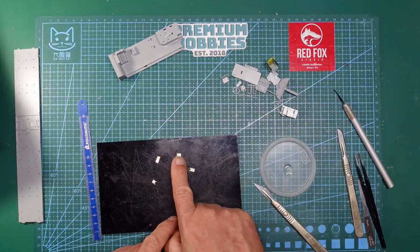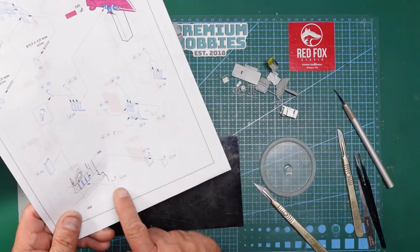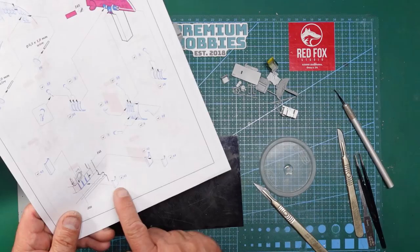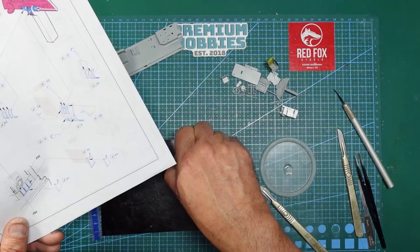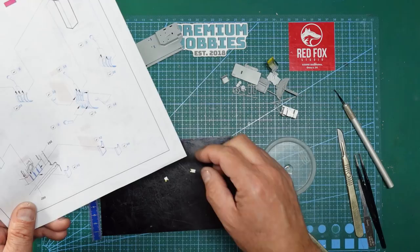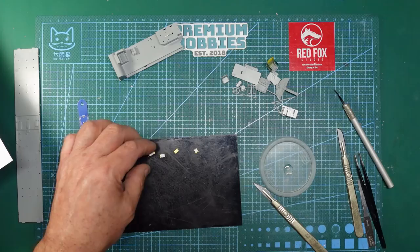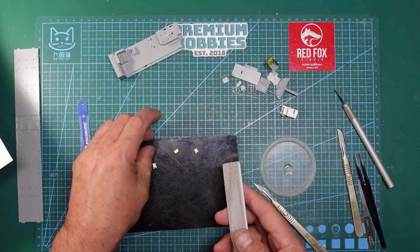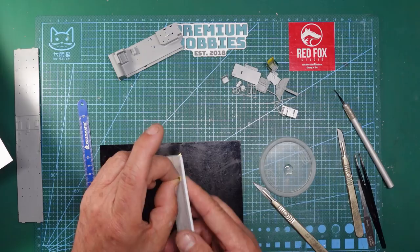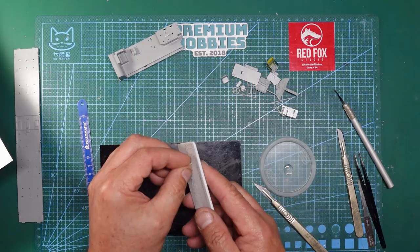Using a set square and a rule to ensure each pocket sits square to the surface, I glue number one onto the rear corner using Tamiya extra thin — because the plastic card backing allows me to use liquid cement, which means I can still move it around slightly before it fully sets, unlike super glue. Number three goes in next to it, and I push a blade between them to create a small gap so they look more realistic.